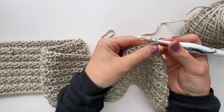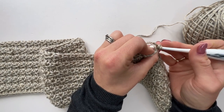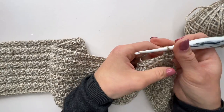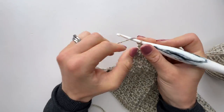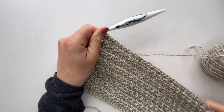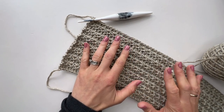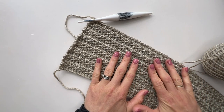For the second row of section three it will be very familiar — chain one and work an extended half double crochet into the back loop of the first stitch, then an extended half double crochet into the full stitch of the next one, and repeat those two until the last stitch, which gets an extended half double crochet in the back loop. Have a look at the pattern and see how many times to repeat those two rows for section three — for the size I'm making it's 26 rows. Work your rows, then meet me back here and I'll show you the next part.